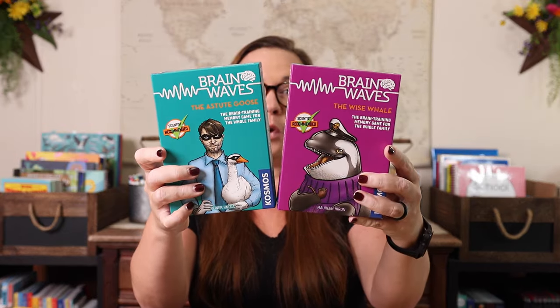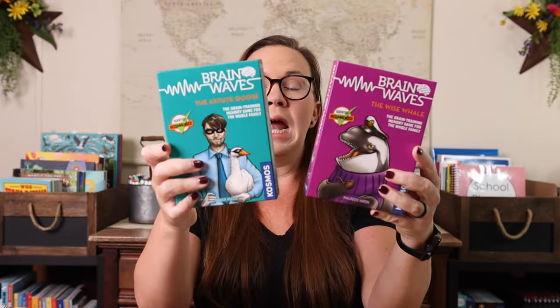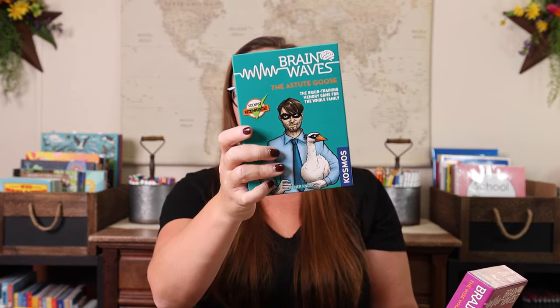Also along those same lines is Brave Brain Waves. There are two or three different ones in this series. Here I have the Wise Whale and the Astute Goose. This one is one to four players, and this one is one to five players. I love that they both play in about 10 to 15 minutes. They are kind of like memory brain exercise type games where she can play by herself or we could play the two of us. And if Kevin's around, he can join us as well. These are great games because you can play yourself, get better at it, and then add in some more family members.